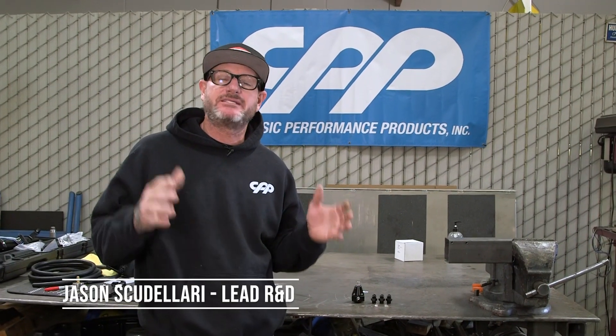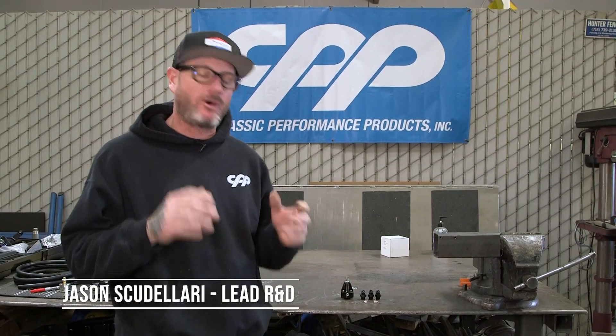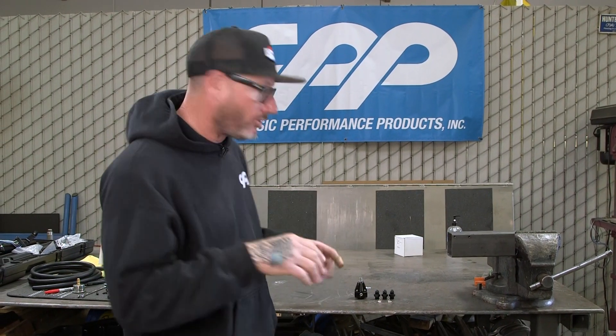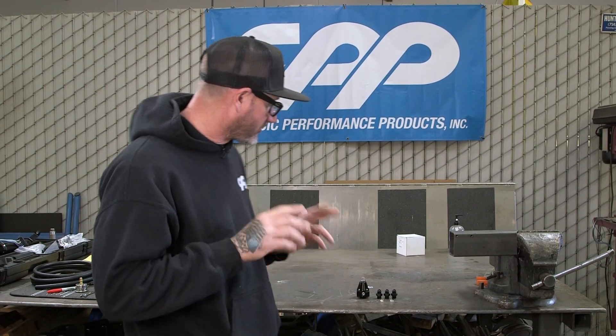Hey guys, Jason Scudellari from CPP, and today we're going to be talking about fuel regulators. We have an all-new fuel regulator. It's very compact. It will control a carburetor or fuel injection. Comes with two different brackets and some fittings. Let's get started.